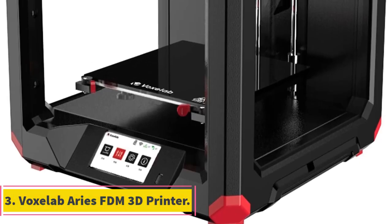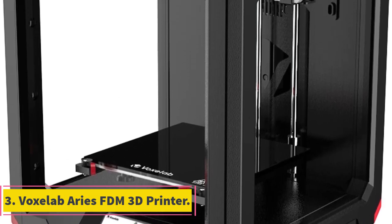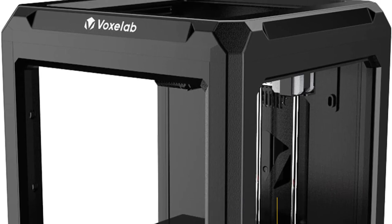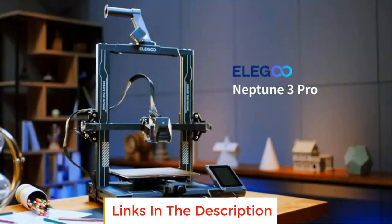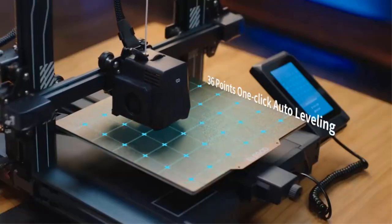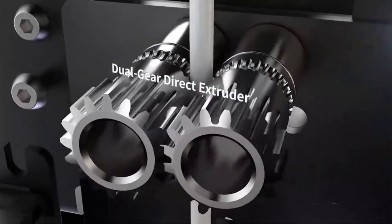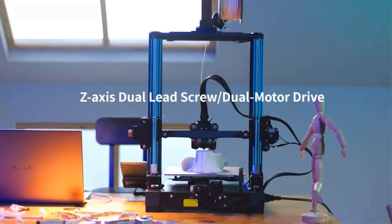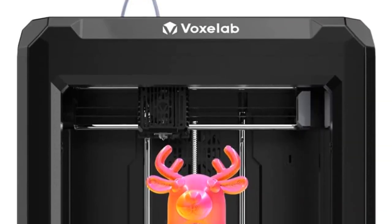Number 3: VoxLab Aris FDM 3D Printer. The VoxLab Aris FDM 3D Printer is a user-friendly and reliable 3D printing device designed for both beginners and experienced users. Its easy setup and pre-assembled structure allow for quick startup, with only minor manual assembly required. Thanks to its Wi-Fi printing capability and intuitive touchscreen interface, users can swiftly begin their first print jobs without hassle.